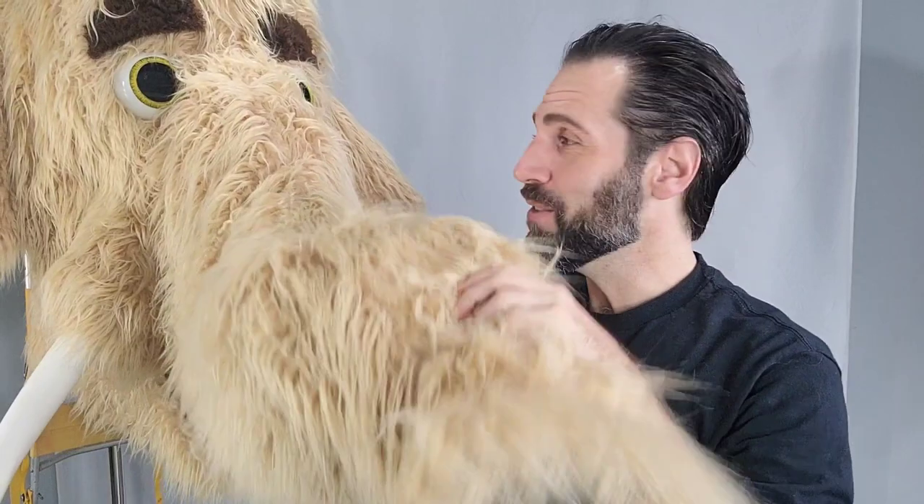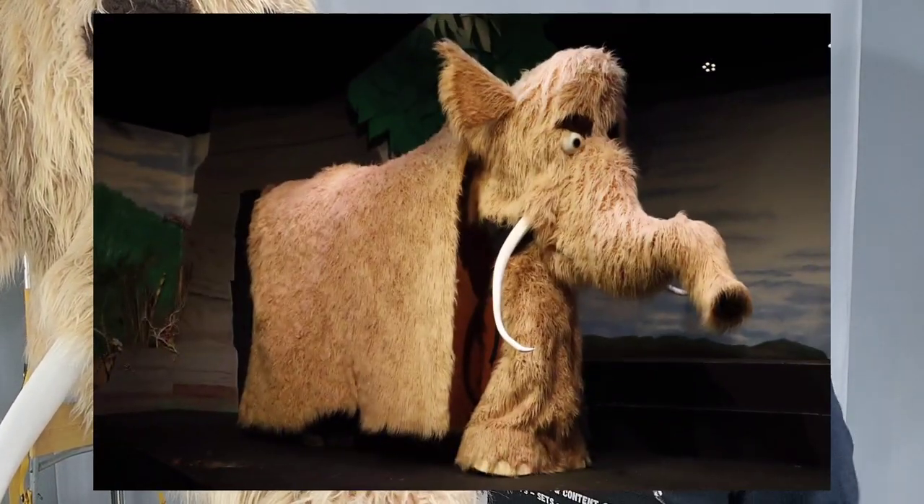Hey, Jeff Jantz here at Jantzer Studios, and in this video I'm going to show you how we operate Trunk L, my giant mammoth puppet.